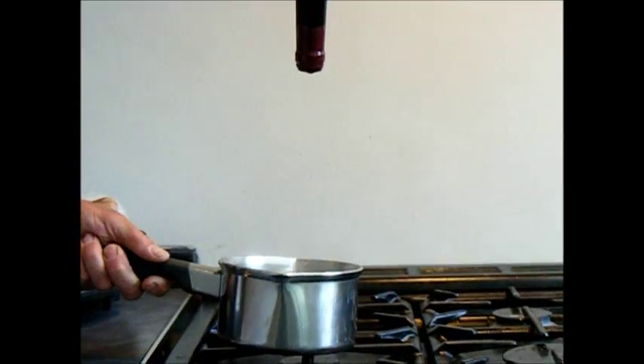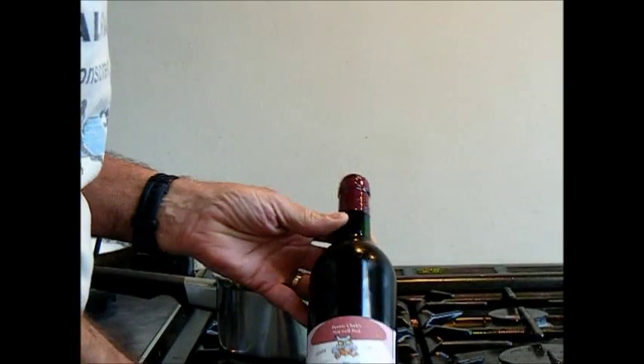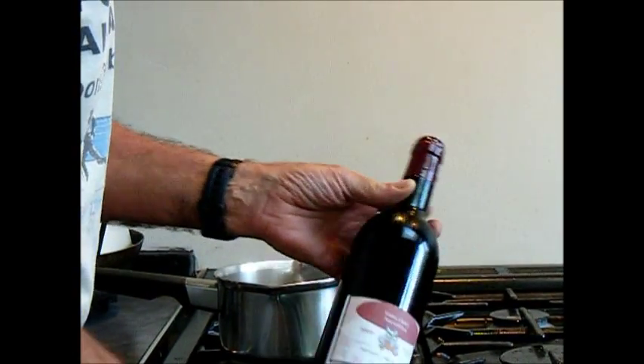There you go, the top is on. Isn't that nice? As I said, it doesn't matter what the wine tastes like — the bottle looks good.